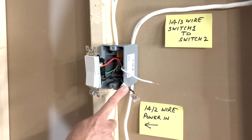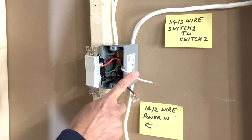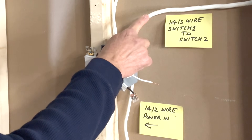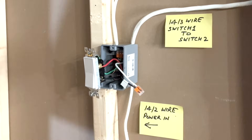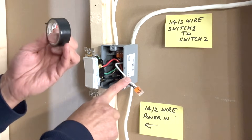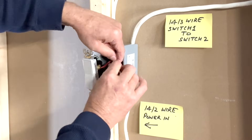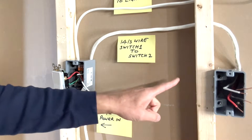This black wire is the line wire — it is bringing power to the switch. I will connect that to the white wire from this 14-3, which will carry the current to the next switch. To indicate that this white wire is carrying current, I will wrap some black tape around it, and I'll do the same on the other side as well.